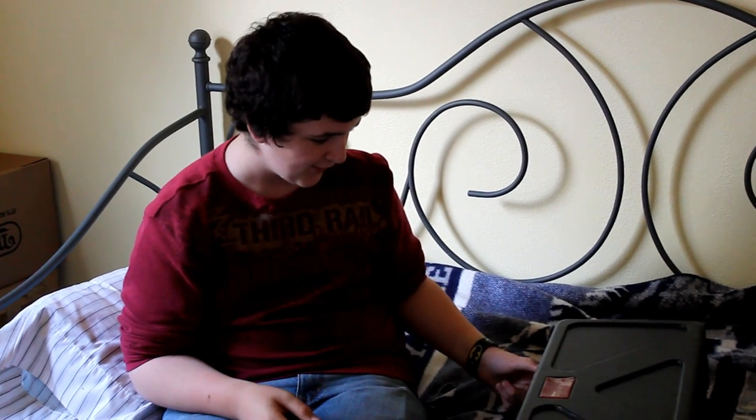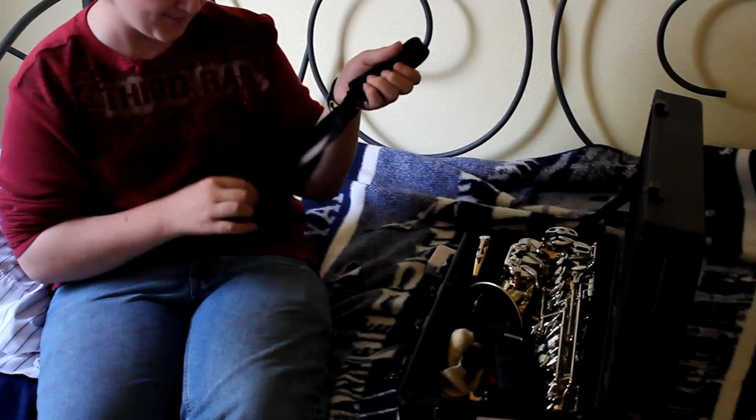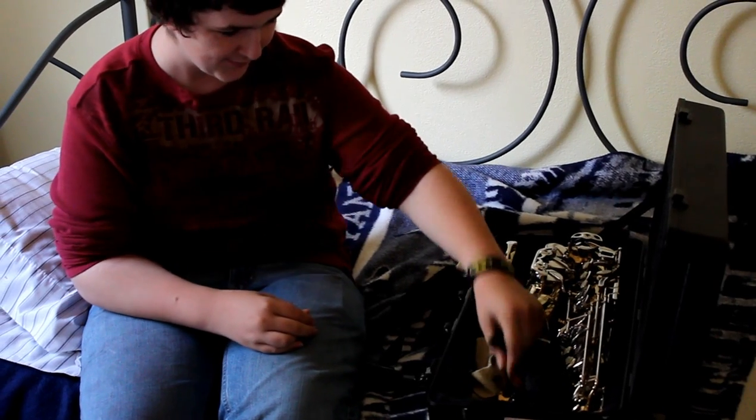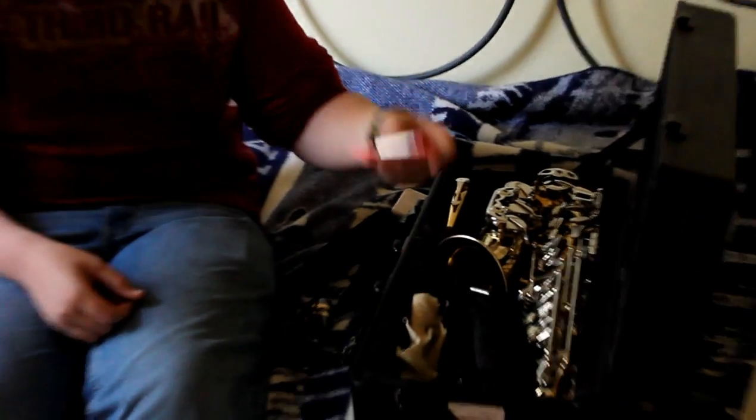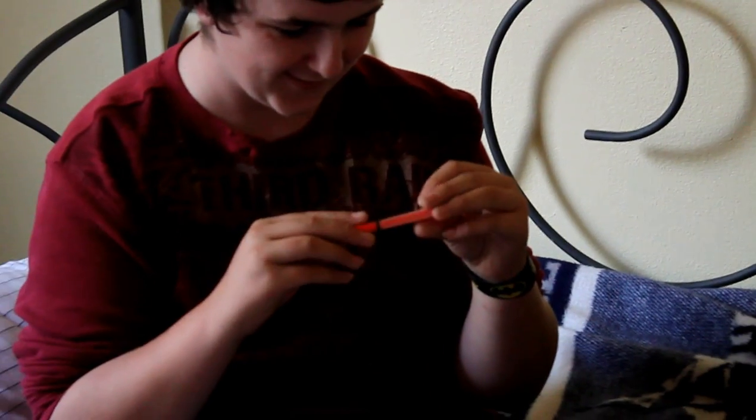Today I'm going to show you guys how to put a saxophone together. As you can see I have a saxophone here. First of all you're going to need a neck strap, a ligature, a mouthpiece, and a reed. I have a reed saver, so you don't need that — you just need a simple reed case, which usually comes with the reed. And then you need your actual saxophone.